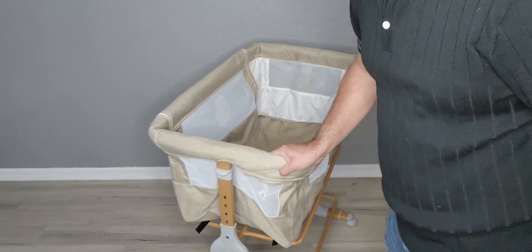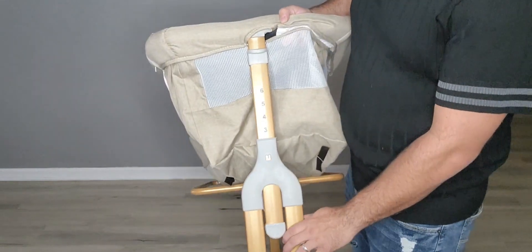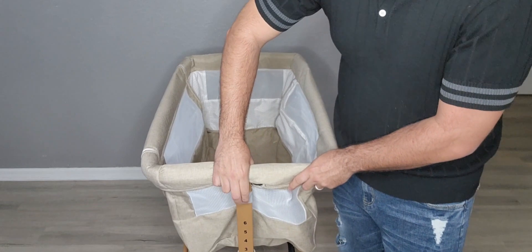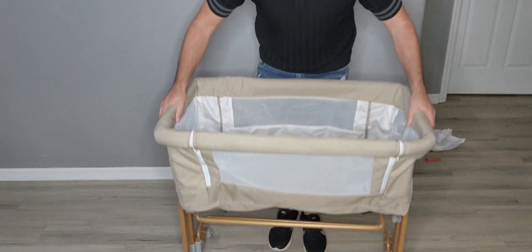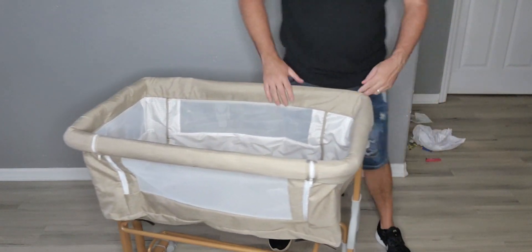One thing that is really cool is the fact that it's height adjustable. You can see on the side right here — you have six numbers in total. You're just going to go ahead and pull this part up, and you can lower it. You can do it very easily on both sides. That is super convenient — I love that feature.